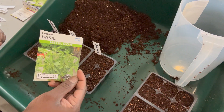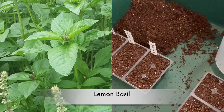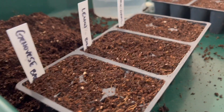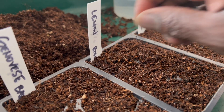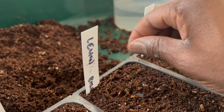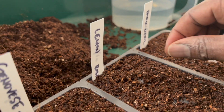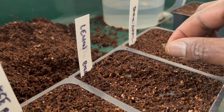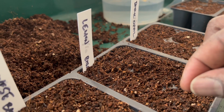Next up is lemon basil, and it has that pungent lemon scent as the name implies. It originated from northern Africa and Southeast Asia, and because it has that really citrusy flavor, it works great in a lot of their dishes.